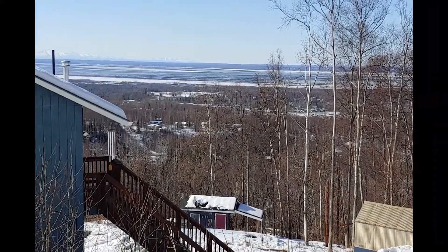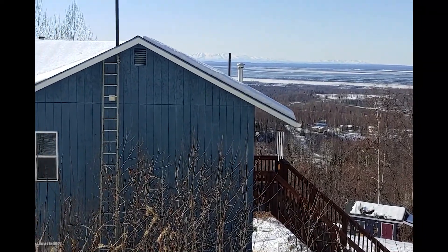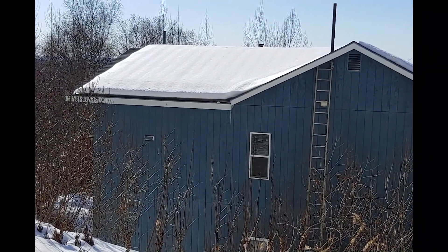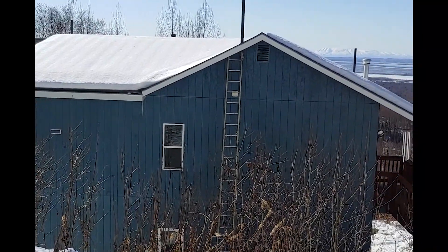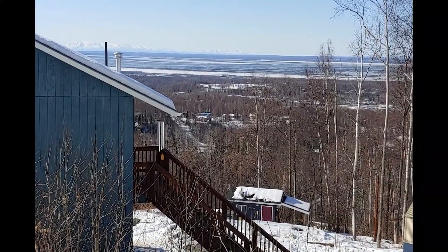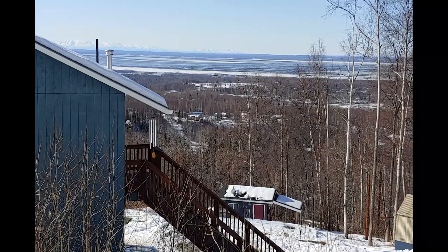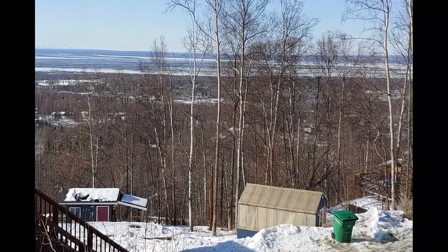Welcome back. Eric Johnson with Alaska Homestead School. It's a beautiful late March day in Alaska, and things are starting to melt at our little tiny homestead. Today I want to talk about overwintering bees in Alaska.